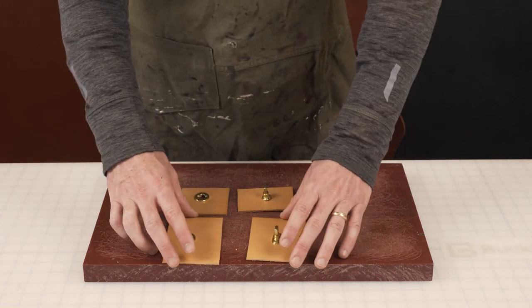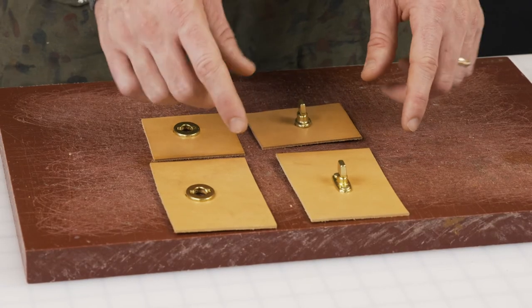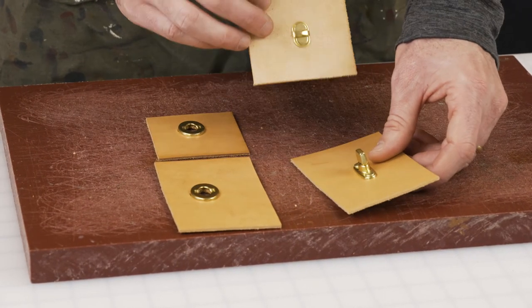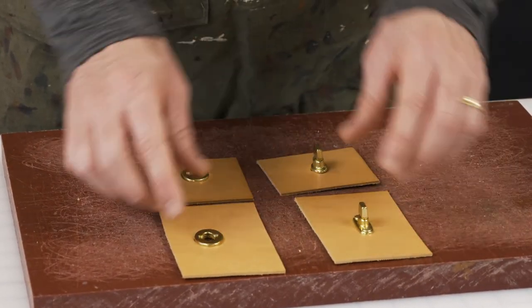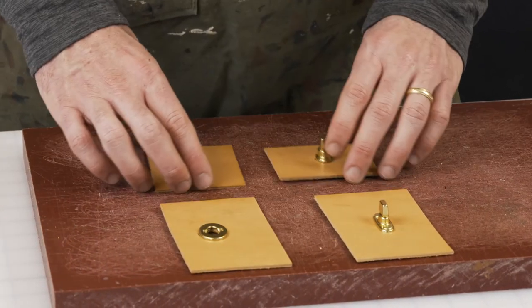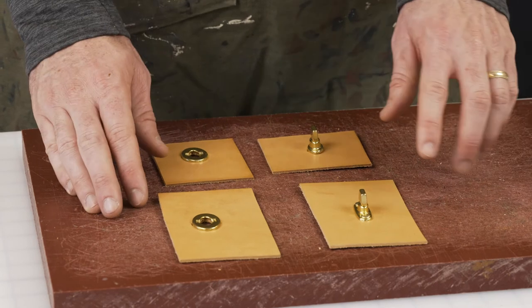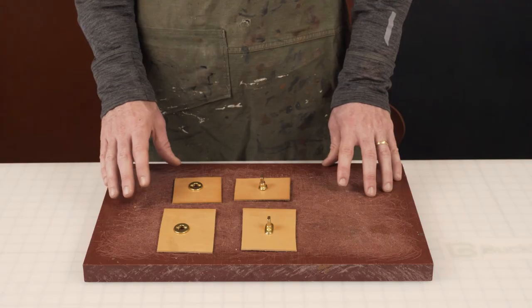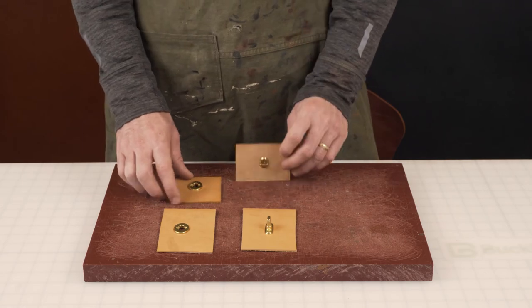One more thing to show you: the difference between our 3016 and our 4016. The 4016 is installed with rivets — it has a washer and rivets — whereas the 3016 has the prong backs. The other side is exactly the same. It comes down to your aesthetic: whether you prefer rivets or prong backs. And that's how you set our 3016 turn lock.